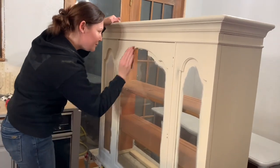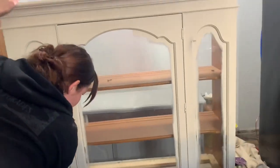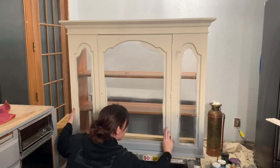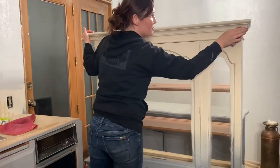There's nobody there to film for me, but my mom is conveniently filming here. I'm just giving this a light sand around the edges to give it that distressed look.